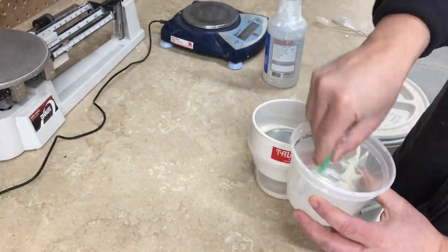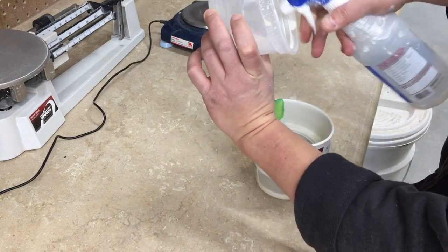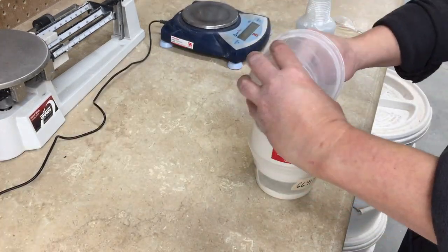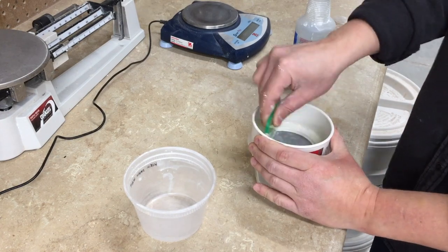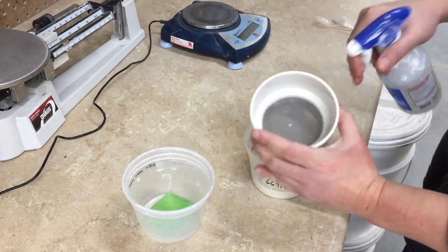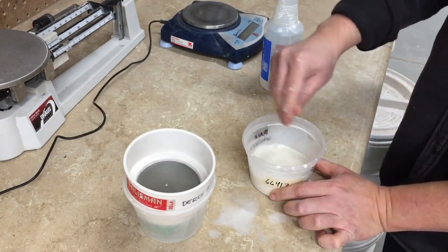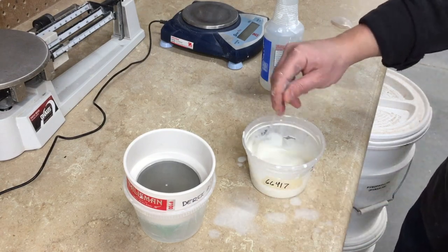You can spray some water in the original container and scrape out the rest of the glaze. Finally, you can clean off the rib and the sieve using water. And now you're ready to apply the glaze to test tiles.